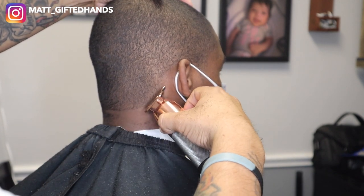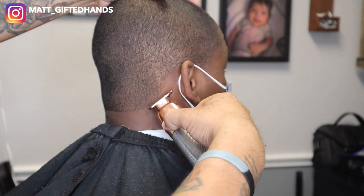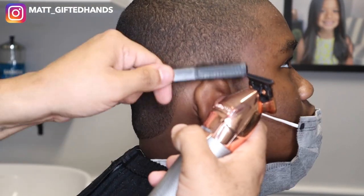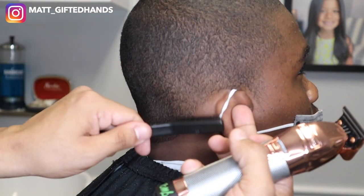Right here I'm showing you me cleaning my trimmers before doing the lineup. You want to make sure you do this before every lineup and after every lineup — with your clippers, trimmers, any tools you use for haircuts, you want to make sure you do that.